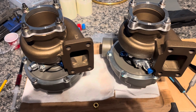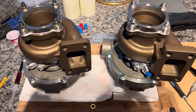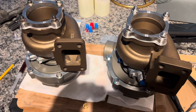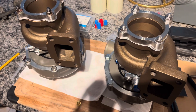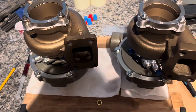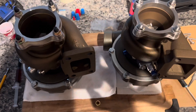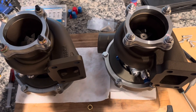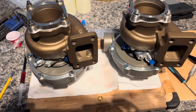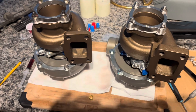Truthfully, that billet wheel weighs like two and a half grams less — about five percent lighter — and it's got a slightly better profile through the nose. But ultimately it's going to be the housing that makes the power on this thing. Once I get a project that's worthwhile for something like this, we'll see results out of both turbos. Thanks for watching, like and subscribe.